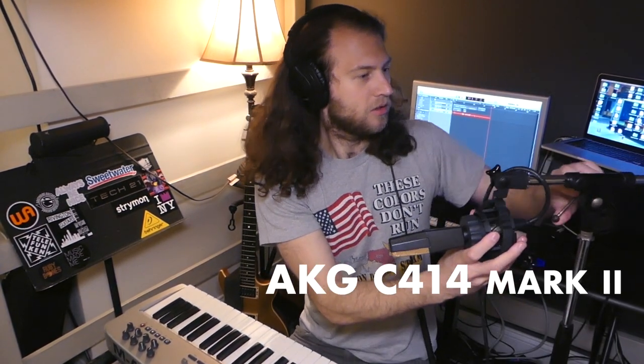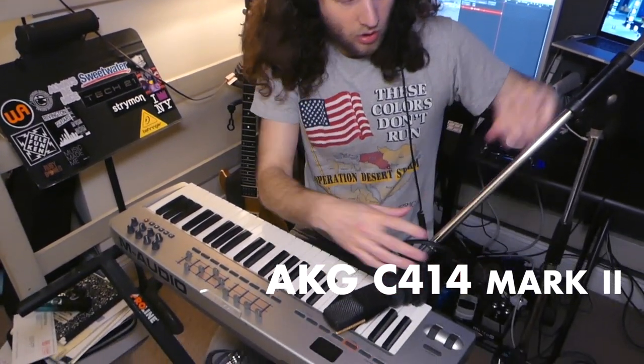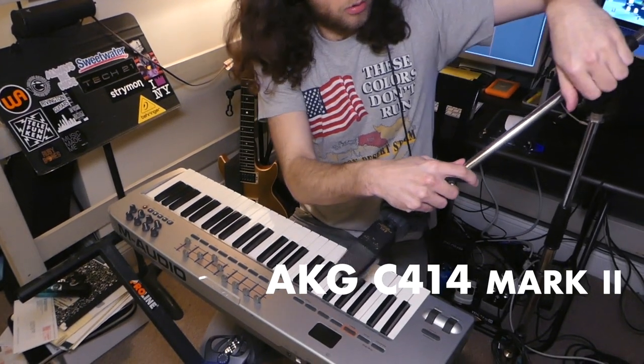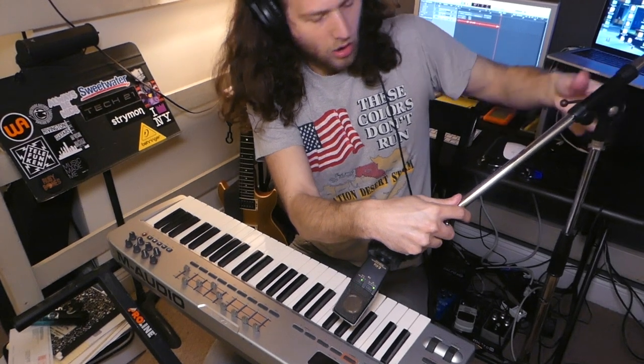For micing a MIDI keyboard, you want to make sure that you have a nice high quality boom stand. Today we're using an AKG C414. What we're going to do is get that microphone really nice and close to that keyboard, just really making sure you get all the detail.